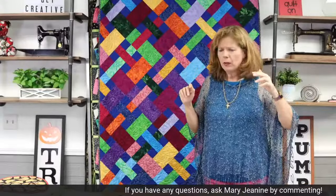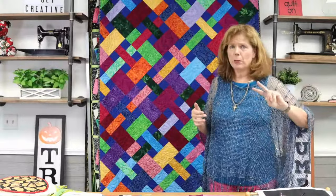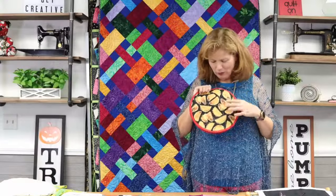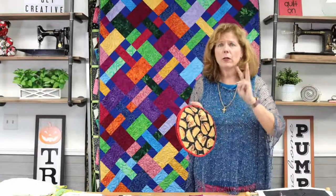Option number two: if you love a particular designer or found a focus fabric you really like, we may have pre-cuts. Whether it's a fat quarter pack, a jelly roll, 10-inch squares, or 5-inch squares — all the fabrics in that line, including the fabric you love, are already cut up. You can then find a pattern that uses those pre-cuts. It all matches because it's from the same line. Option three: find a focus fabric — for example, I've got this taco fabric — pull some red, that green, maybe that brown, and take your focus fabric around to find solids that coordinate with it.